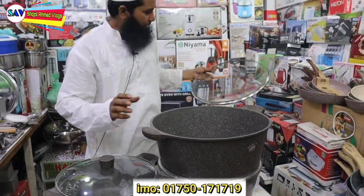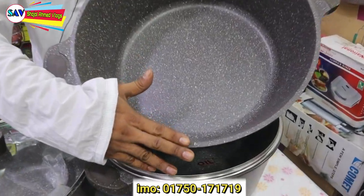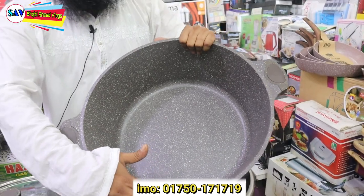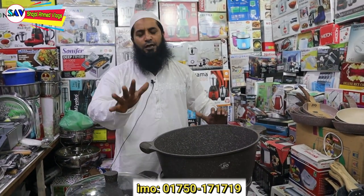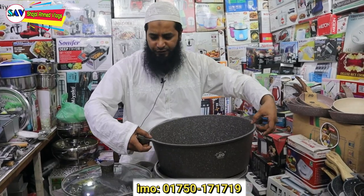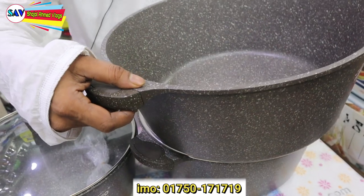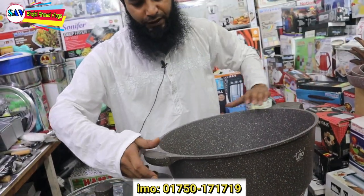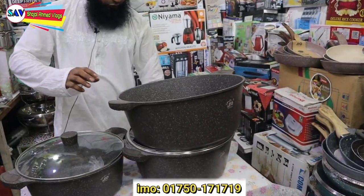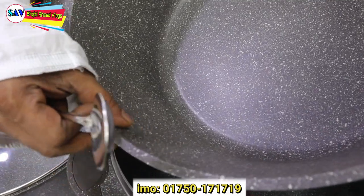It is good that I will cook rice in the pan again. I will cook rice well in the pan. It has a fixed handle — this is a fixed handle. We have to make a scoop and open. This is a good thing for the marble ceramic coating.